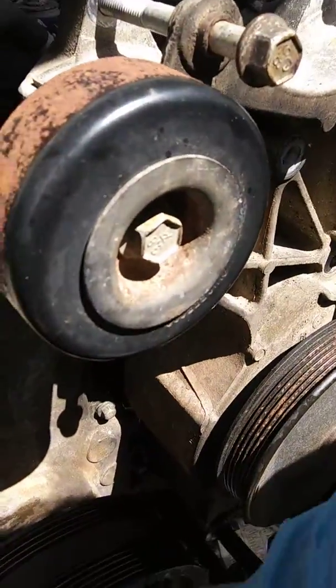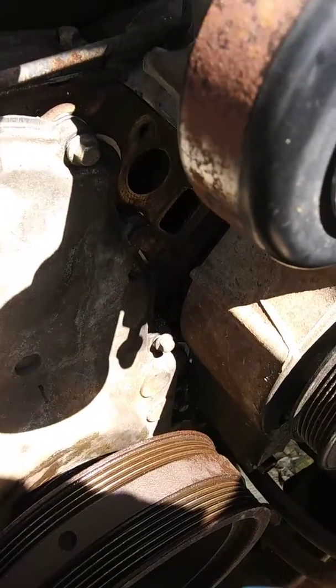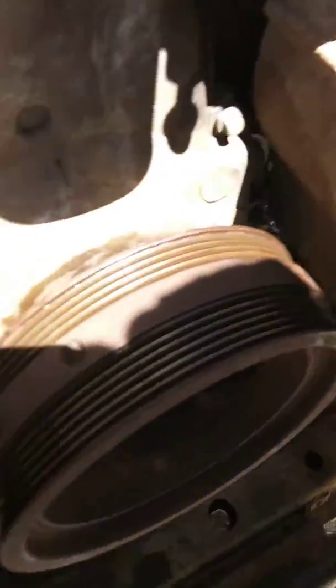Now I can tighten down the timing cover — well, first the oil pan, then the timing cover. We'll get these two on the bottom down here, then come up with the oil pan, then put these two on right here. That's the only way I know to make it seal on the sides and seal at the very bottom in the front. Do these four right here first — two on the oil pan and then two on the timing cover — then work your way around the timing cover and work your way around the oil pan.